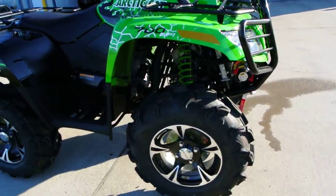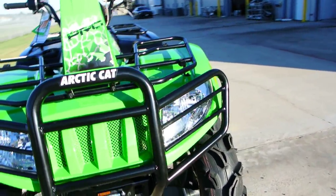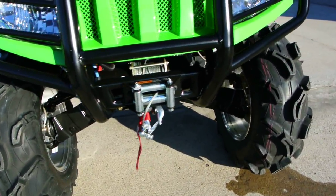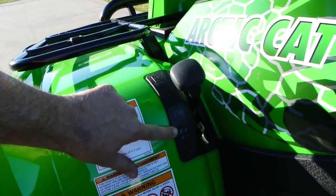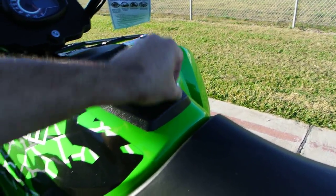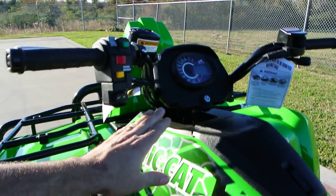These do have power steering as I mentioned. Nice big bright halogen headlights. There's a look at your winch — the factory installed winch. These are an automatic transmission; you've got low, high, neutral, reverse, and park. You do have park in the transmission. There's also a really handy storage compartment right up here, easy to open.